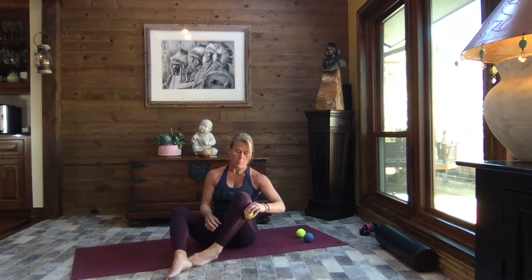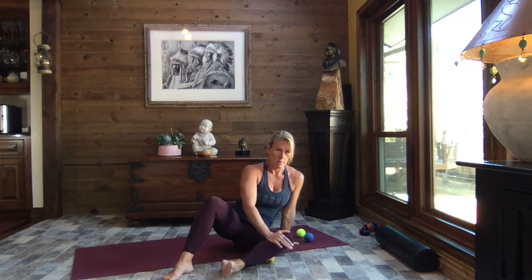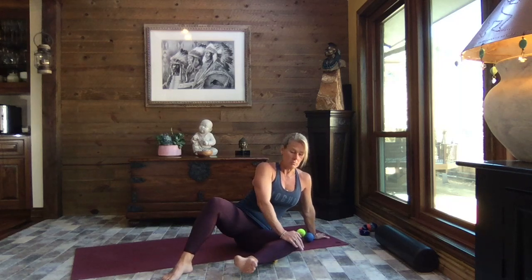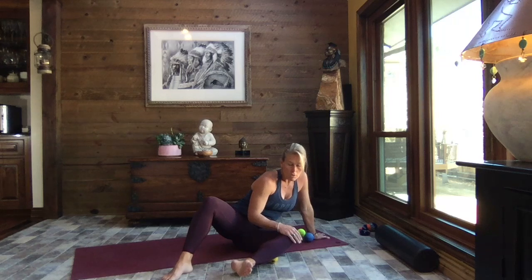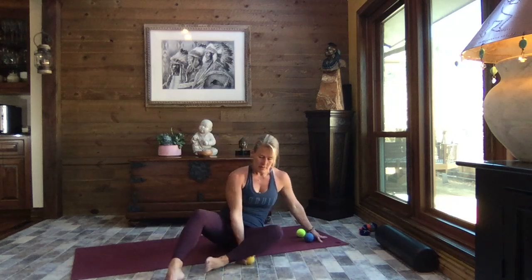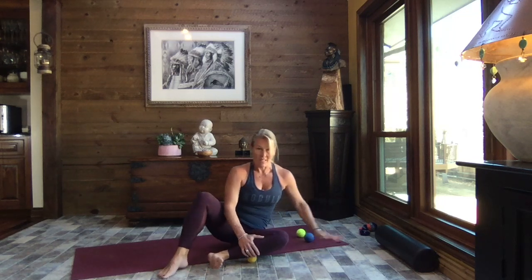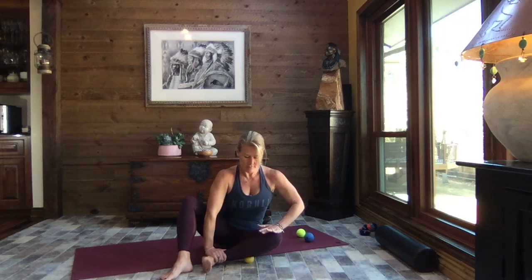Move the ball up just below the knee and come forward. This side is not nearly as tight for me — I'm right-handed, so that right leg takes the brunt of things. Just press where you can sit up tall, not hunching over and letting posture go. It's not going to be the same on this side as the other. Point and flex that foot, sitting tall and gently pressing — working with that ball wherever you need it.